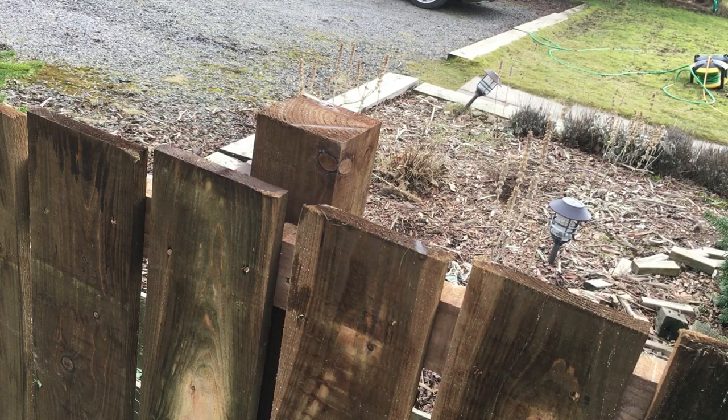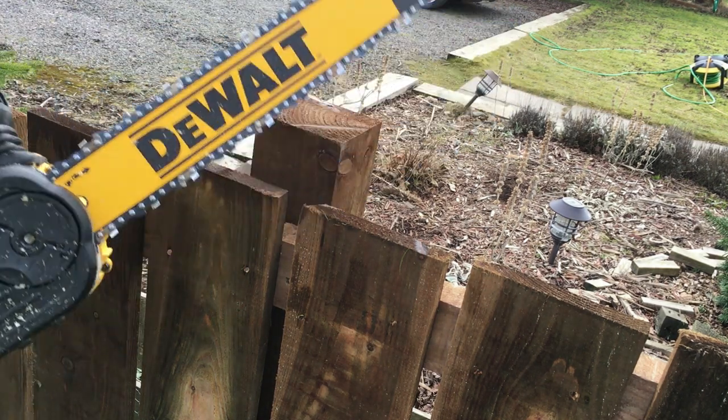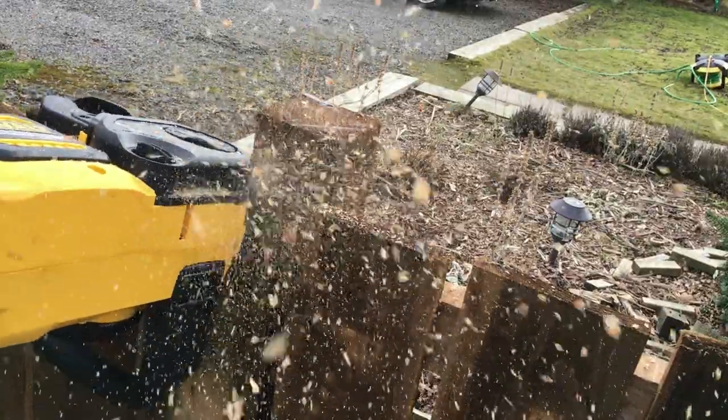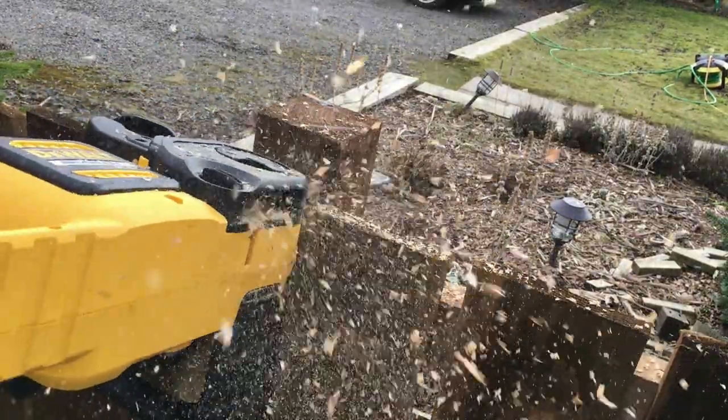So this is me just cutting a 4x4 post — you can see the chainsaw just eats through these. It's great. So this is a really critical tool for me, especially now I'm doing a lot of fencing work.